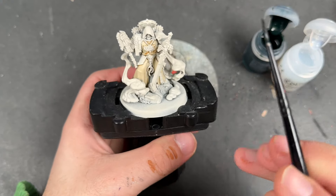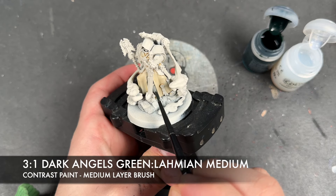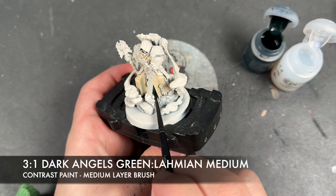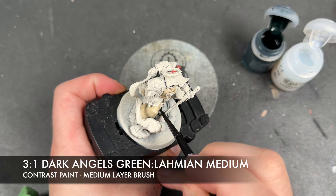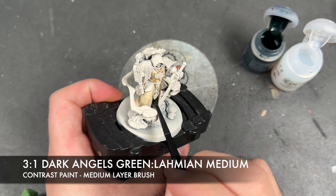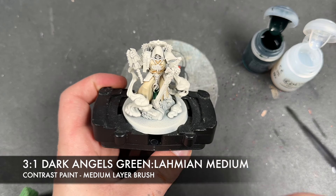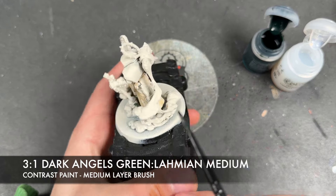With that Seraphim Sepia applied, we're then going to take roughly three parts Dark Angels Green to one part Lamian Medium mix. We're going to apply this over the top of the inner robe, his shoulders, and hood. We just want to get this little bit down here, like that, and then put the hood on the shoulder.